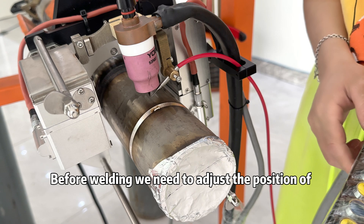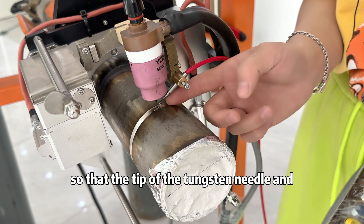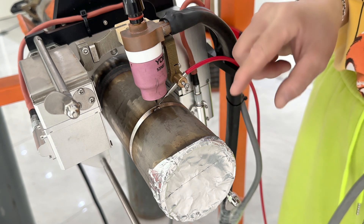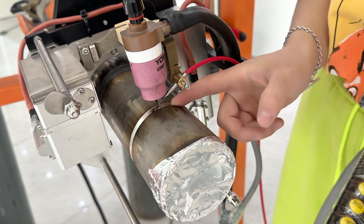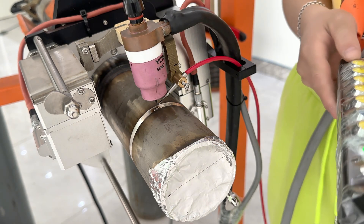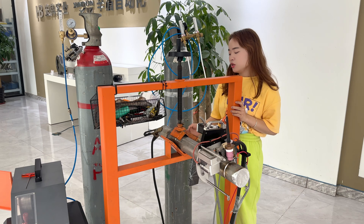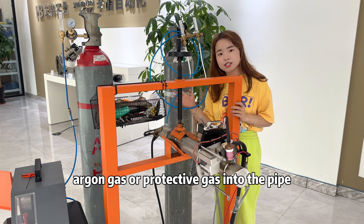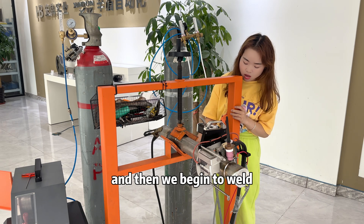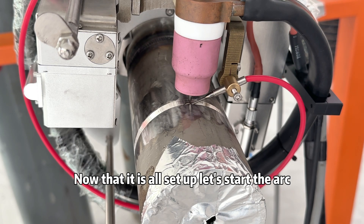Before welding, we need to adjust the position of the tungsten needle and the wire so that the tip of the tungsten needle and the wire feeding nozzle are at the same level. If you want the inner wall not to be oxidized, fill argon or protective gas into the pipe to exhaust the air inside. Now that everything is set up, let's strike the arc.